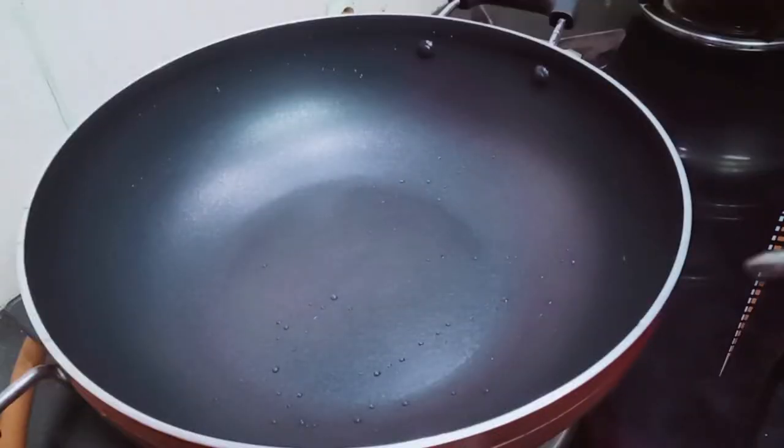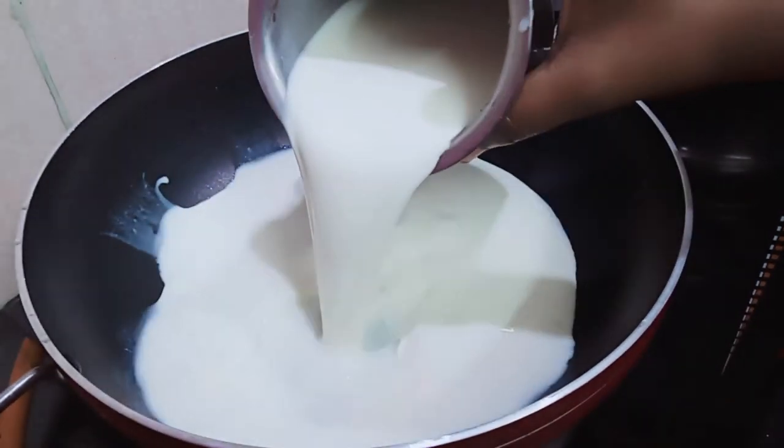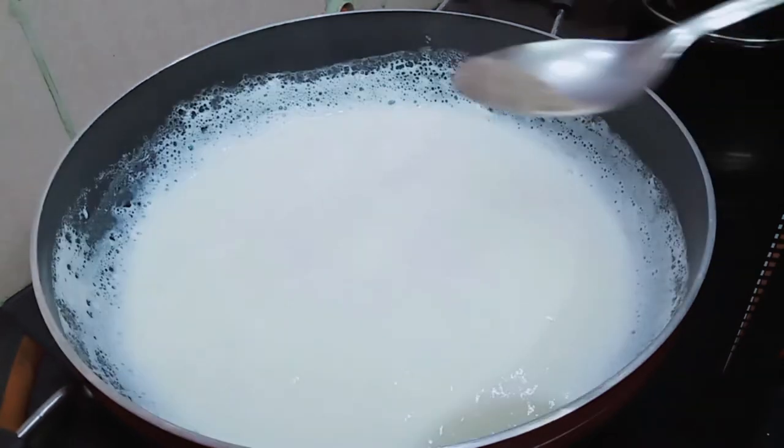Add a pan and add 3 liters of oil. Add 1 cup of oil.